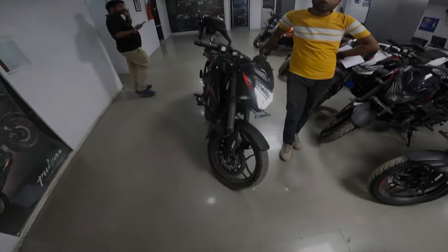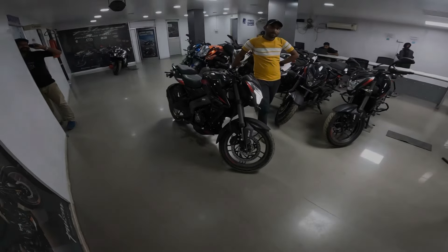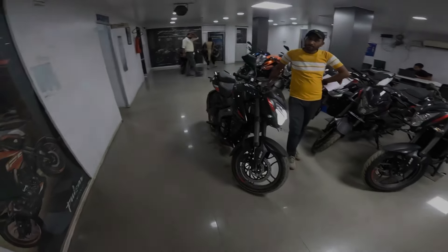So guys, as you can see, the lowest down payment is almost 20 to 22,000 — you can buy this bike and take it home. And as you can see, you can buy this bike with 50% of your money, so no-cost EMI.